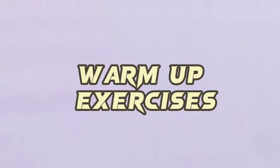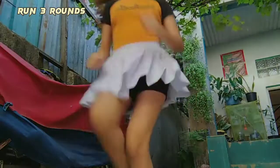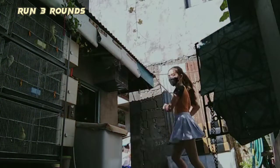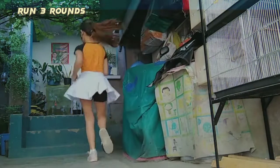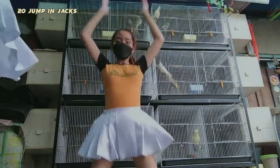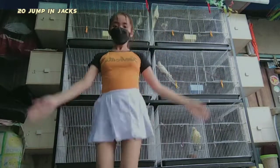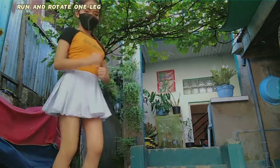This time, I am going to show you the warm-up exercises before playing badminton. The first warm-up exercise is 20 jumping jacks. Next is run three steps and rotate one leg out.